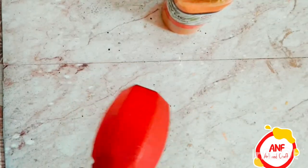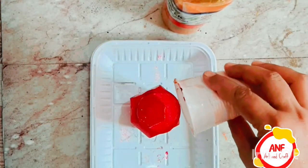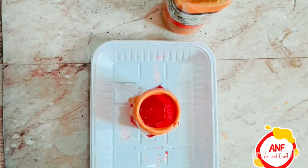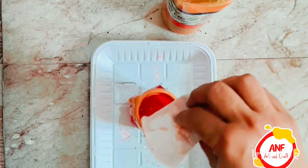Take a glass jar and then take the color and lightly paint it with a sponge. After that, take the golden color and mix water in it, then spread it lightly on its top. It will also become a beautiful design.